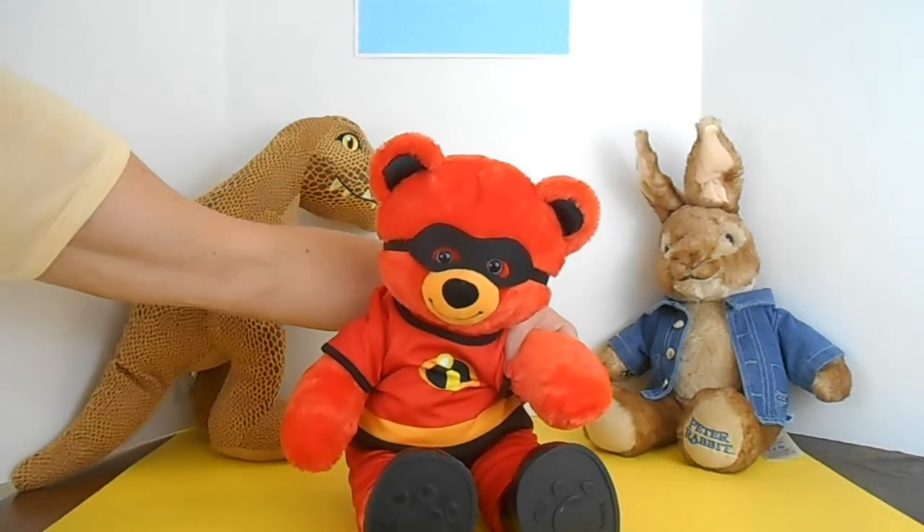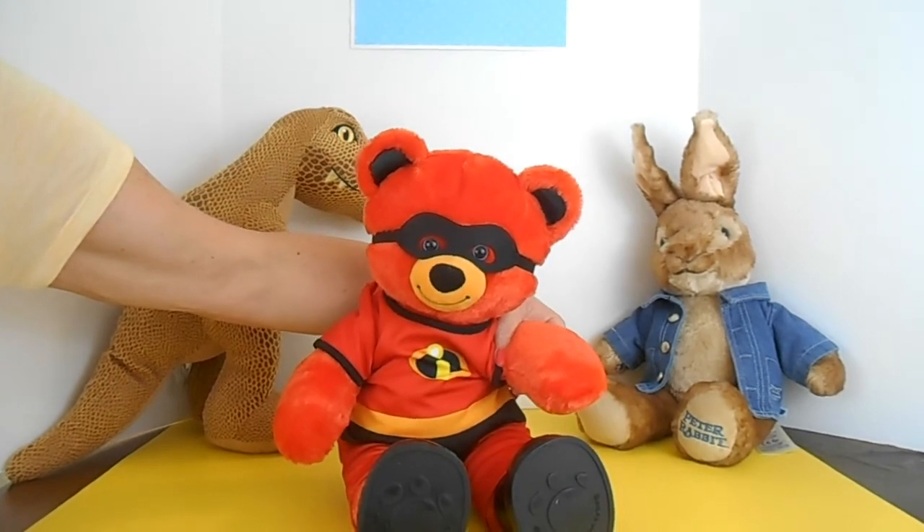This has been The Incredibles 2 Bear from Build-A-Bear. Find him in store or online right now.